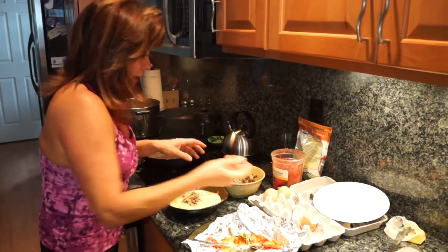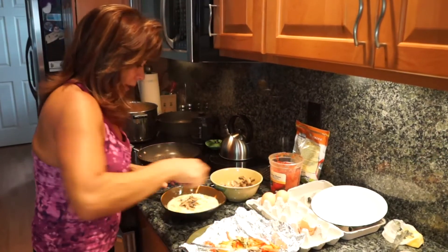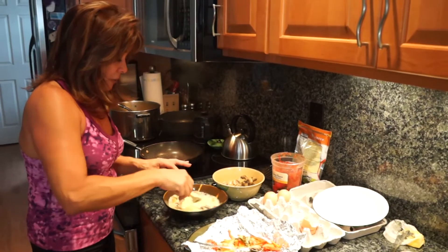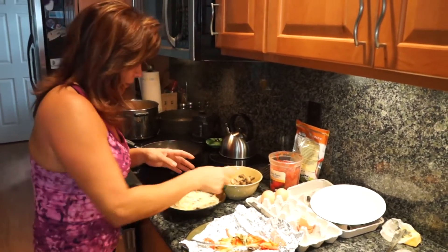Mushrooms are a super anti-cancer food, so you should eat mushrooms every day. You can put them in salads, you can put them in omelettes, you can add them to soups and all kinds of things.